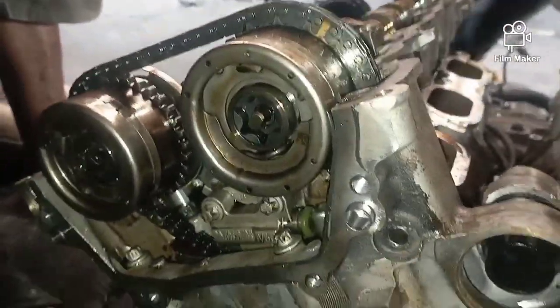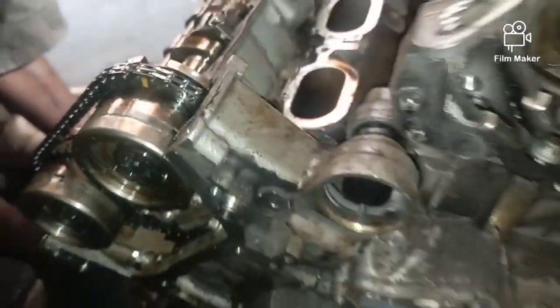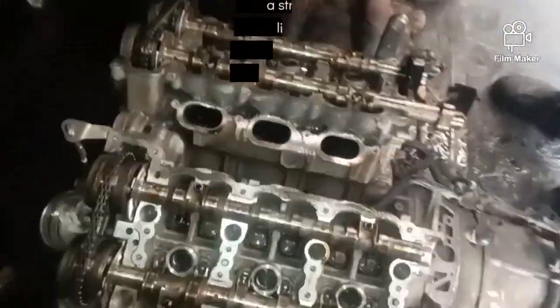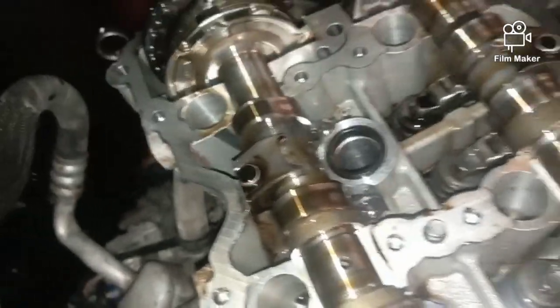Once you have the yellow mark sitting at the mark of the crankshaft at the top, you have the first setting of the timing. Then go to the back of the crankshaft — the mark there should also sit at the edge of the top cylinder. Once you're done with that, the timing is set.